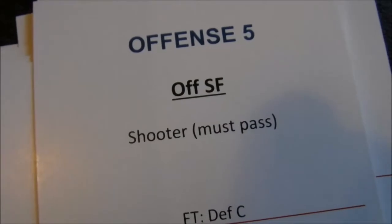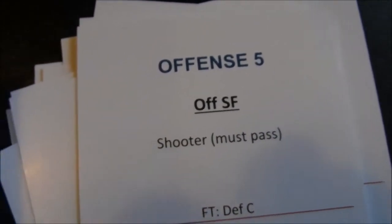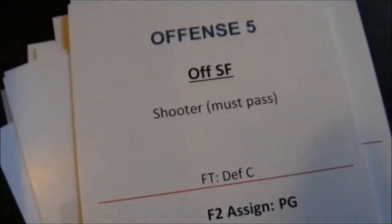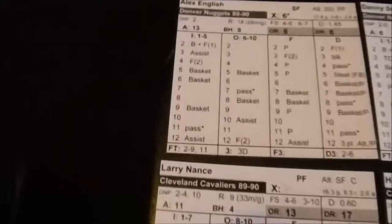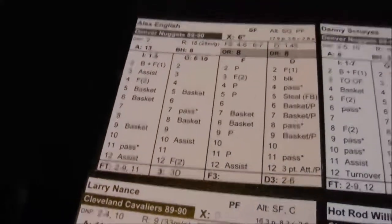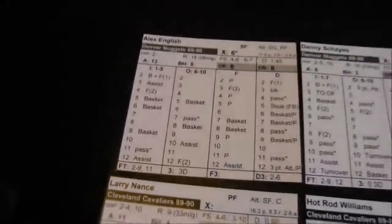You go below the offensive small forward for the next rebound on the same play, but you have to turn a card. A shooter gets the offensive rebound — Nance grabs his own rebound, but the card says he must pass the ball. That's the exception to the putback rule. Move the clock — 9:25 left. Small forward defense: Larry tries to score on Alex English, who has a 1.45 defense. I roll an 11 and he forces him to pass.